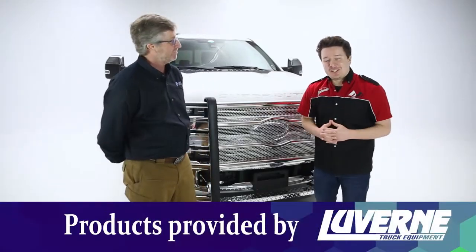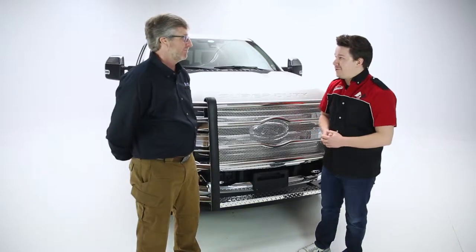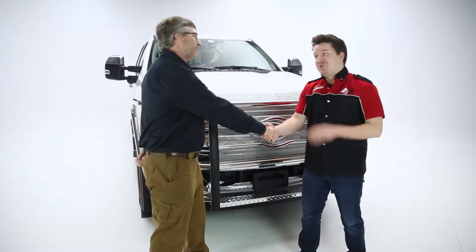Hey guys, Stephen Phillips here back in the garage today. We're looking at Laverne's Prowler Max Grill Guard with Laverne and Kurt Group. We have Brian Farley here — how are you doing, Brian? I'm well, how are you, Steve? I'm doing great, thank you.